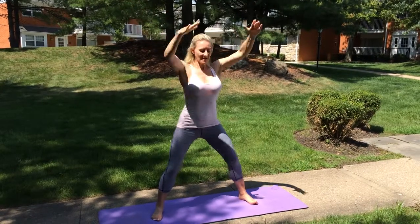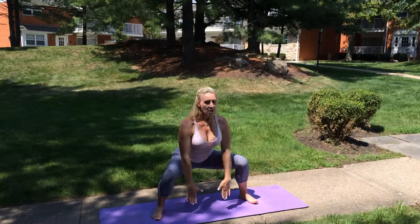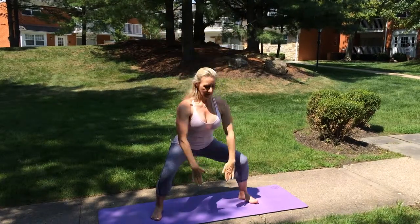Lifting, opening, exhale, come back down. And again for two — inhale. And come back.